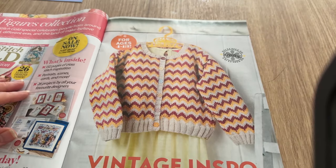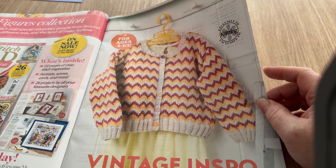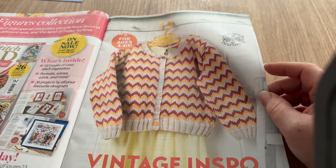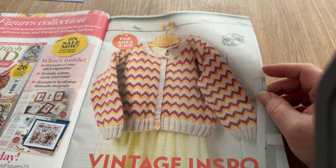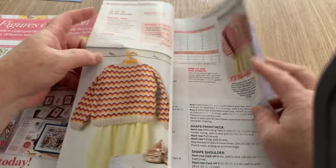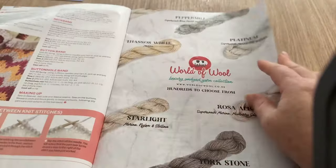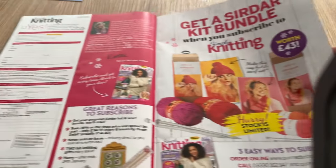There are adverts, then more adverts for other magazines. Vintage inspo - it does actually have a vintage look to it. If I look at that, it would look like something from my childhood, which is weird. This is age 4 to 13 years: bright zigzags in bold retro colors create a stunning warm knit for kids by Sean Brown. Maybe it's the colors that date it. Size range is 4 to 5 up to 12 to 13, quite a good range.